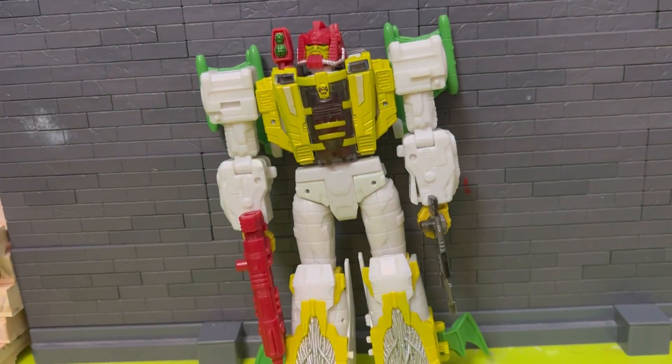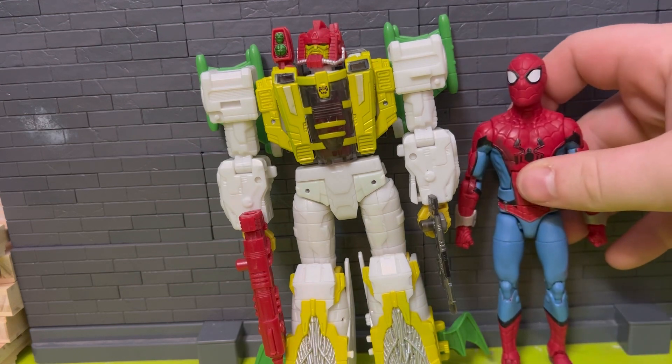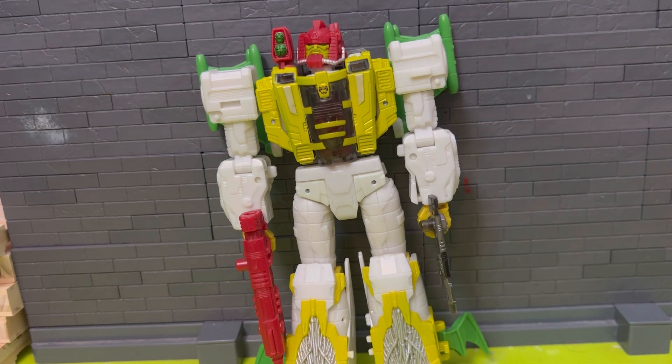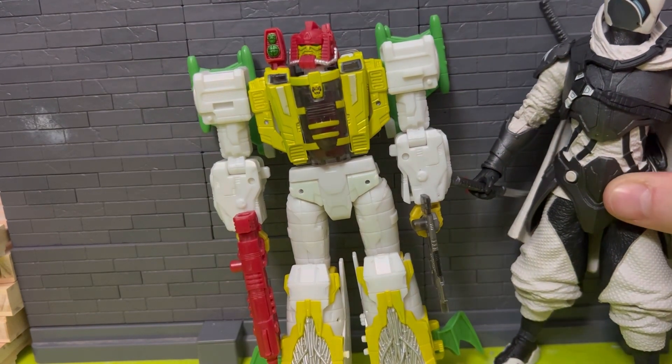Size comparisons again in robot mode: Star Wars Black Series Han Solo, Marvel Legends Spider-Man from What If, and a McFarlane seven-inch figure. In robot mode he's close to a seven-inch height — close to the McFarlane figure, which is probably over seven inches — but not too bad.